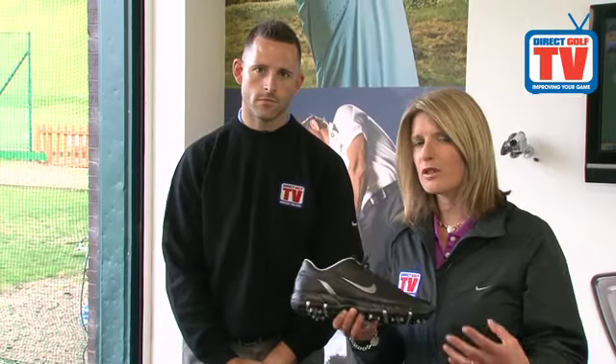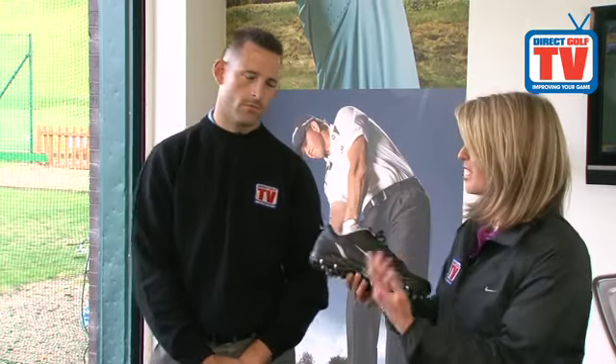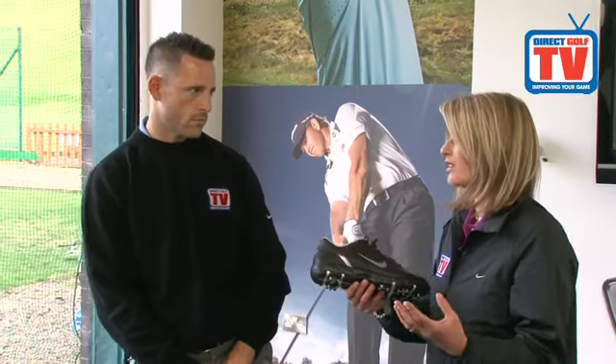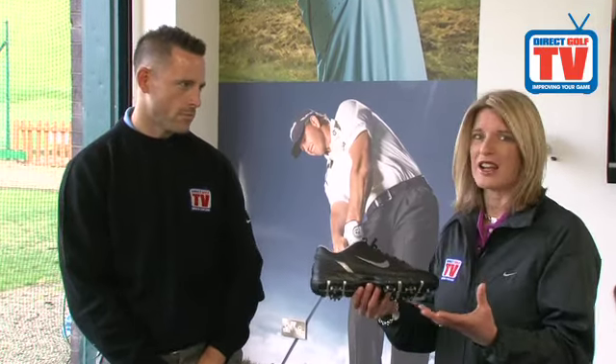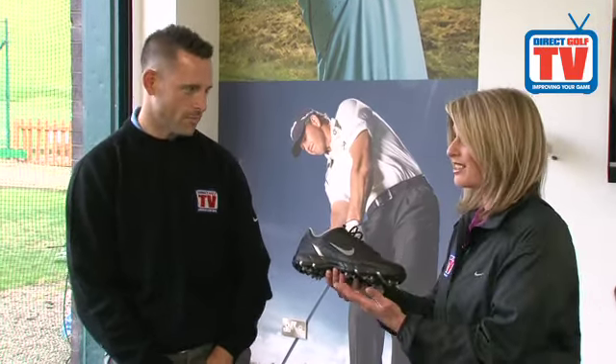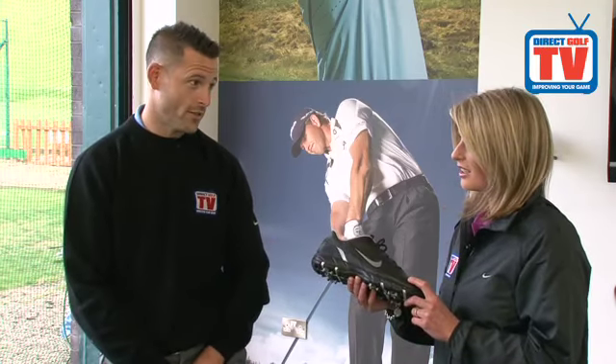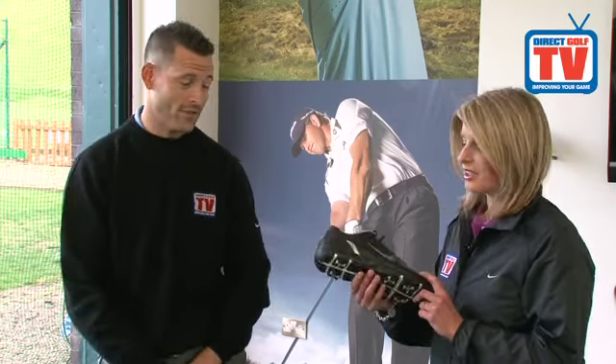So the Nike Air Rival golf shoe — I'm a huge fan of Nike golf shoes. I think they look fantastic, especially in the black colour; it looks really striking on the golf course. The big thing with these though: fantastic value, less than £50 for a Nike golf shoe — you can't go wrong with that. Definitely, especially with the Air Sole technology, it's great technology for a very low price.